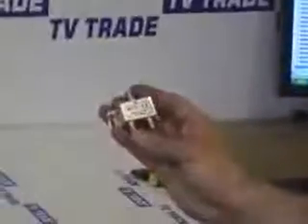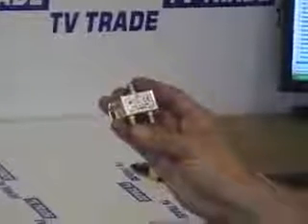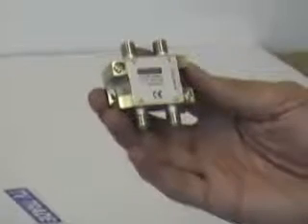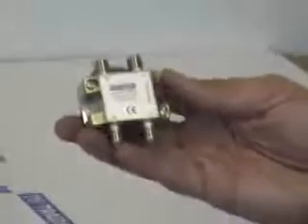Of these ones that I have here, you can see an ordinary two way splitter — it simply has an in and it has an out, and there are no lines on it to mark it, indicating you cannot pass the power. But in the case of our power passing splitters, which come in two, three, four, six and eight way versions, you can see there is a dotted line which is joining the in to the out.